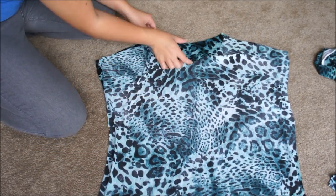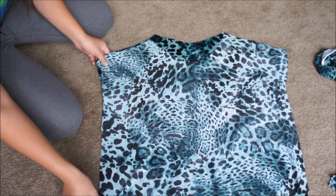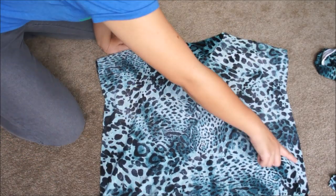Once you have your top and bottom bodice pieces cut out, lay them right sides together and sew the shoulder and the side seams.